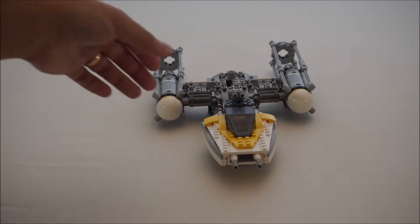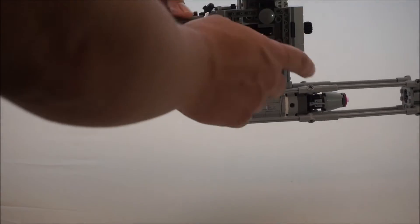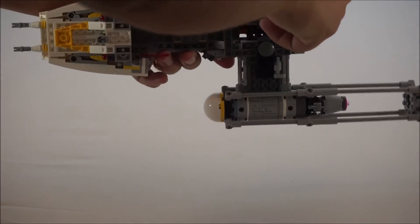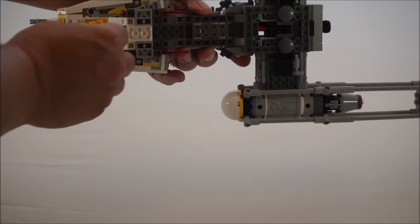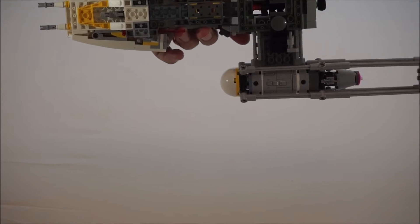They do have landing gear, so you can always put those up — two and three — you can fold those up right like that.